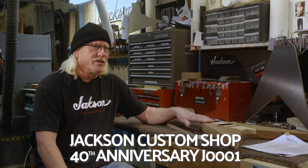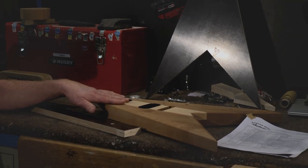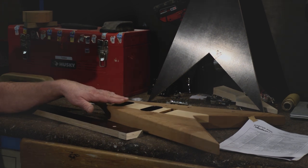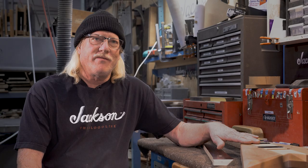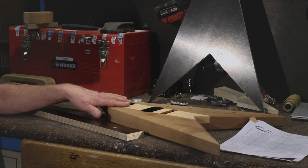This guitar, J-001, in the logbooks was written in as K.K. Downing's guitar, and I had Dave Ellefson verify with K.K. Downing that he actually never had or played this guitar, so how it got in the logbooks that way, I'm not sure.